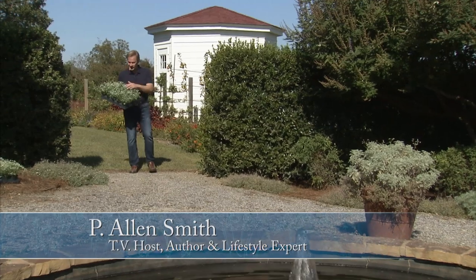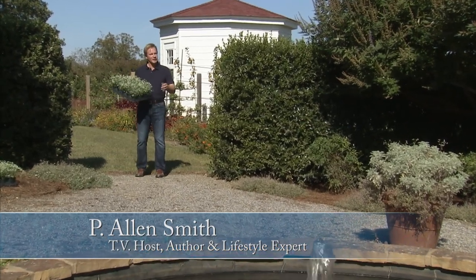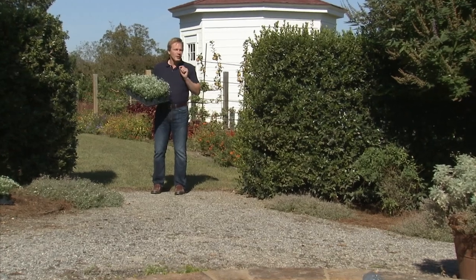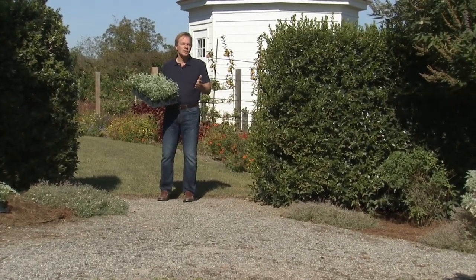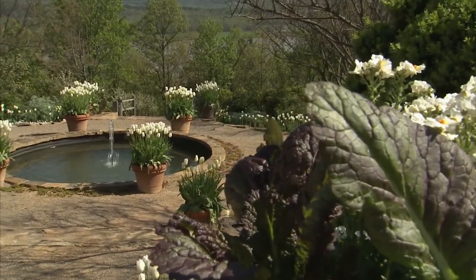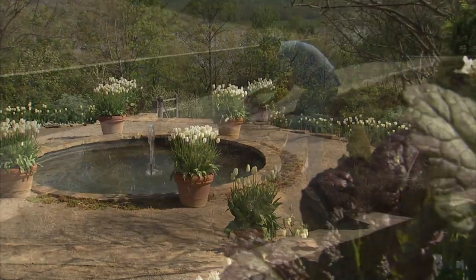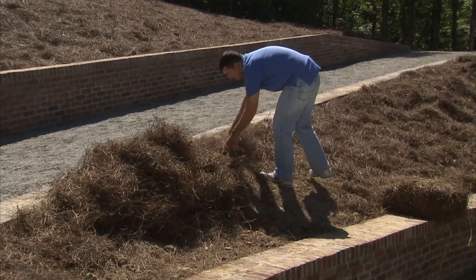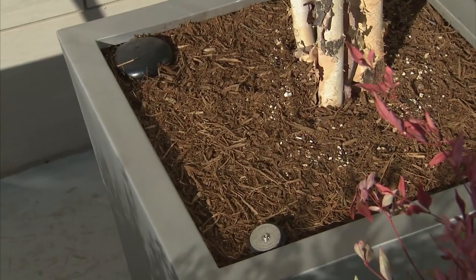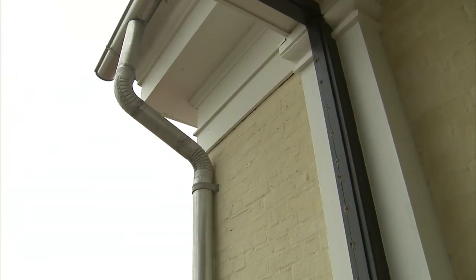We've got a lot going on in the garden today — I'm getting lots of things planted, filling in some beds. But the focus of today's show is about one of the most mesmerizing components you can add to any garden, and that's water. We'll look at ways water can add beauty and tranquility to your garden, as well as how you can keep water from causing erosion. We'll also look at a very inventive self-watering container and the benefits of using rainwater for your plants.